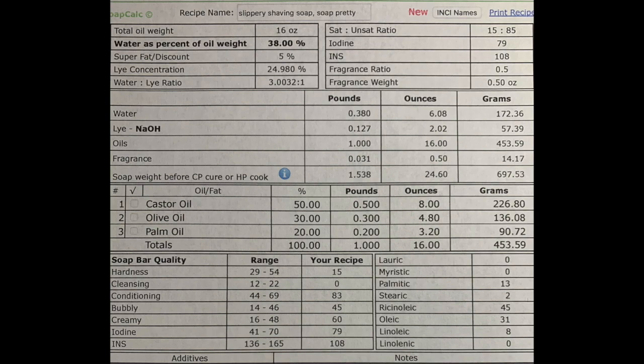I created this recipe myself using soapcalc.net. I knew the oils I wanted to use. I didn't want to use coconut because it's a little harsh and cleansing — we're here to prevent razor burn and condition the face for a really great shave. I knew I wanted castor oil, which is very bubbly and conditioning, olive oil the same, and palm oil, which is very conditioning and slippery.